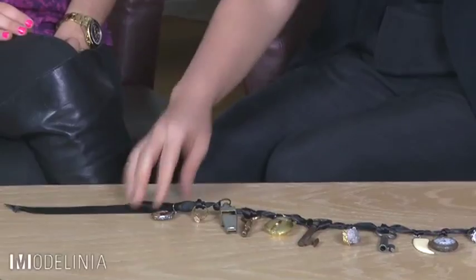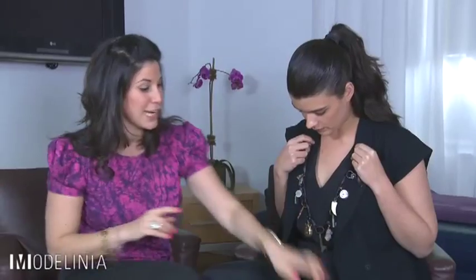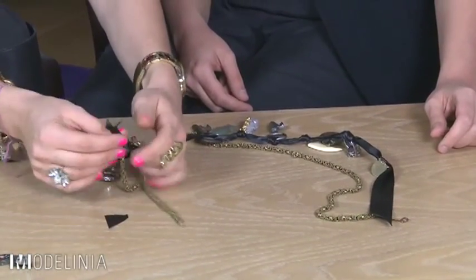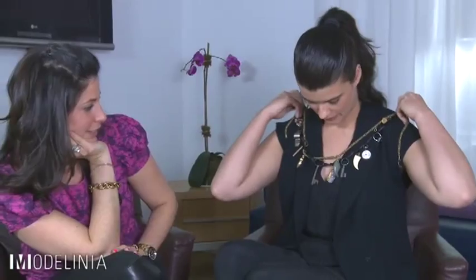Hold it up — what do we have here? That looks so cute because I know you love this chain. I have an idea: we're going to essentially just knot this ribbon onto the chain. Here we are — we have both the chain and the ribbon.